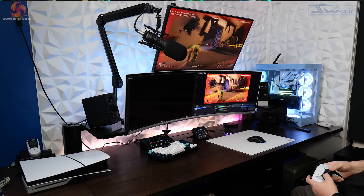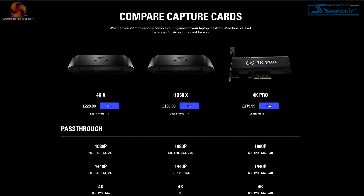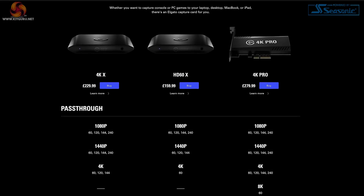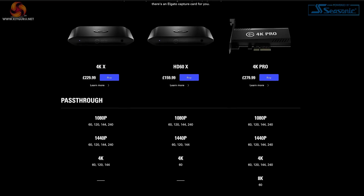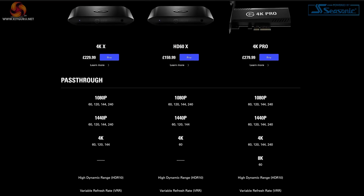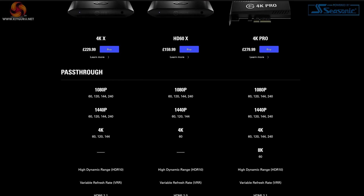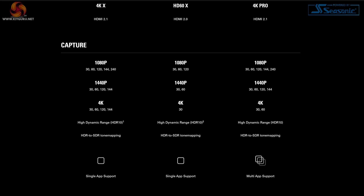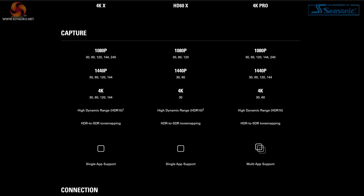It'll also handle HDR to SDR tone mapping, letting you play your games in HDR and then capture or stream them in SDR without it looking washed out or blown out. In summary, it's the most feature complete external capture card that Elgato have ever created. You could even argue it's more versatile than the slightly more expensive 4K Pro, which is an internal capture card that supports pass through at up to 8K but limits capture to 4K60. As it stands, this is the only device from Elgato that can capture at 4K 144Hz.